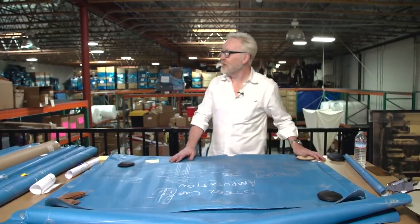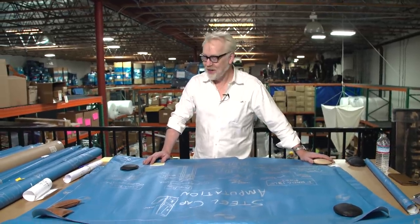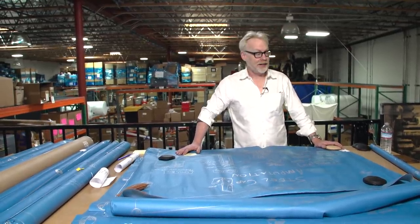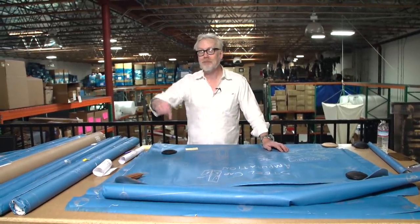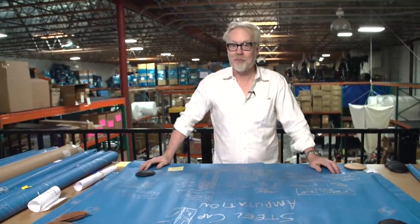Hey everybody, Adam Savage from the Warehouse of Prop Store down in Los Angeles. I'm taking a walk down memory lane for an incredibly good cause. If you were lucky enough to live in one of the cities over the last 10 years that the Mythbusters Explosive Exhibition visited, you're very lucky — because it is no longer. All of the original props from Mythbusters that traveled around the country as part of that exhibit are now being auctioned off here by Prop Store to benefit the Grant Imahara STEAM Foundation. Right now I'm looking at blueprints, and I don't know if anyone's opened some of these in the better part of two decades.